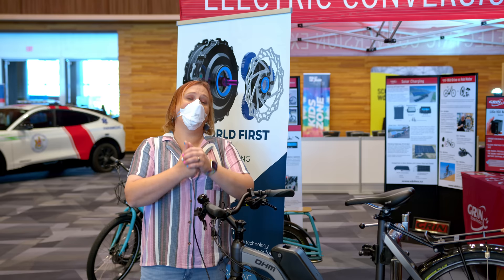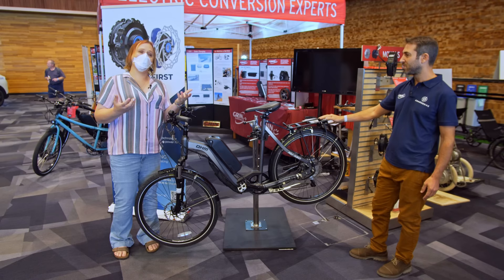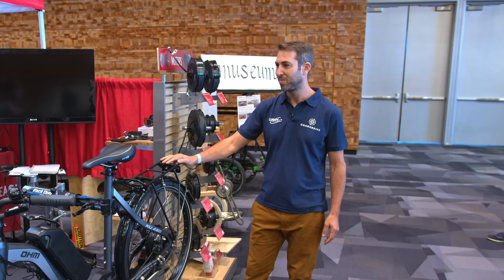E-bike technology has come a long way in the last couple of years, but I am here to discuss a first for e-bikes. This might look like a regular e-bike, but it's actually got some very interesting technology in it. To tell us about it is Michael. Michael, introduce your company and the technology you have.